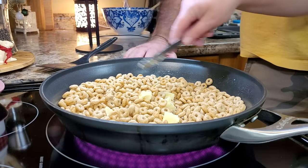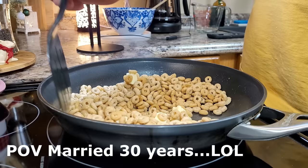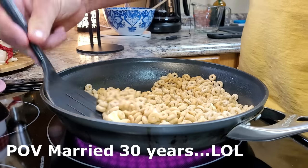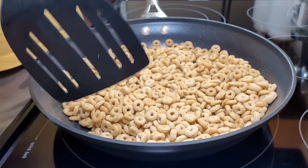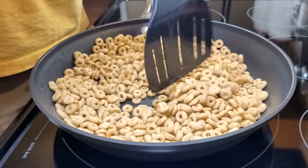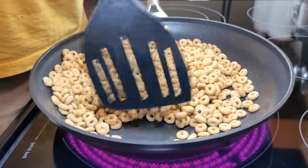Put that butter down in there and let it get melted. This isn't supposed to be like a praline caramel-y kind of dessert — this is just a snack. I just melted my butter right in that pan. You can hear them beginning to toast up and I can smell them. They smell good. We are watching them real close and you can see they're starting to get toasted.